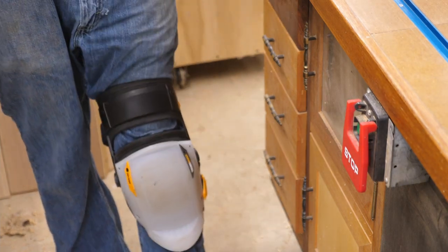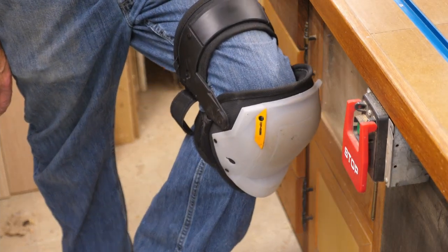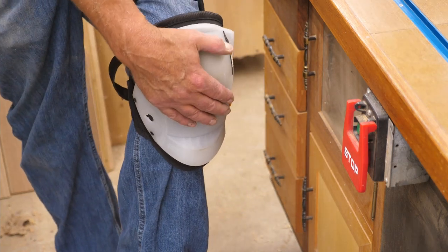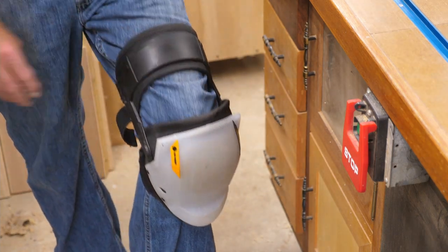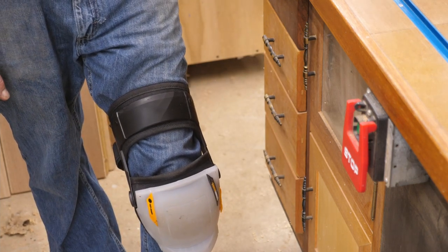I really like these. They weren't cheap — I know they were over fifty dollars — but they're certainly worth the investment to protect your knees. They've got a nice hard shell on them, and you can actually crawl around on concrete and be comfortable.